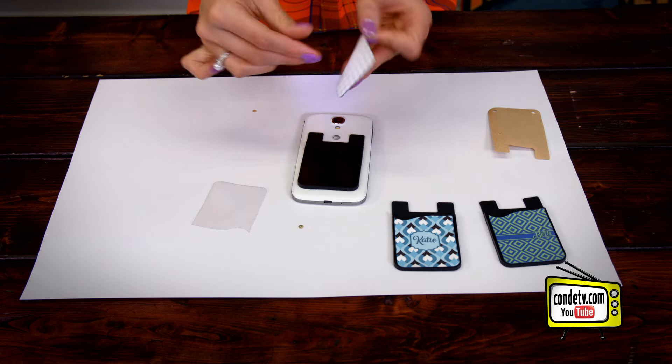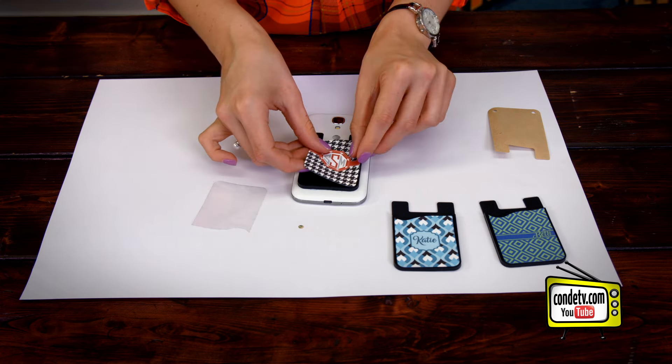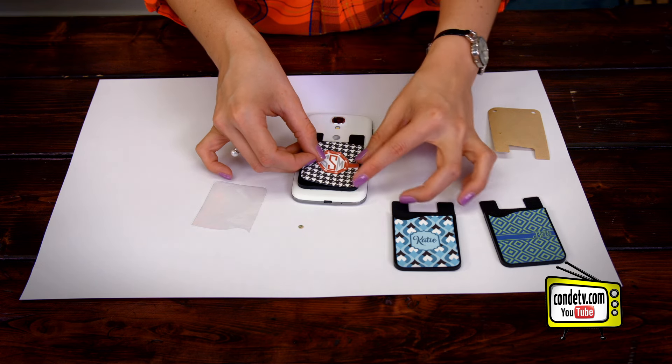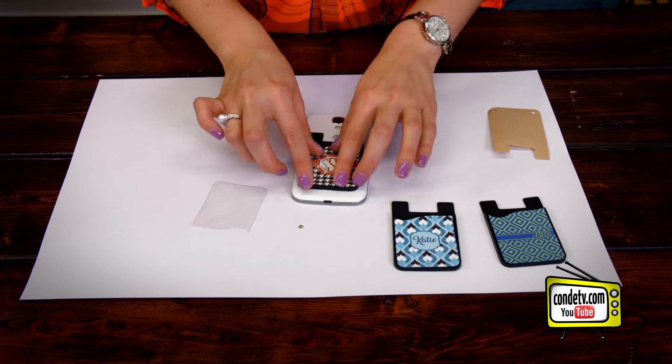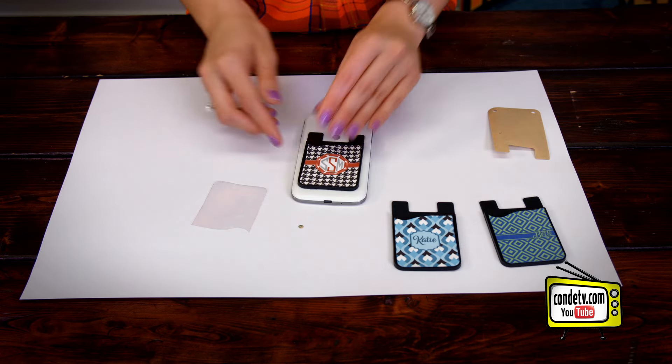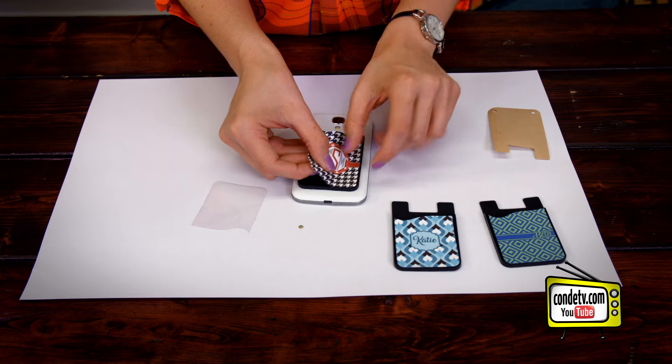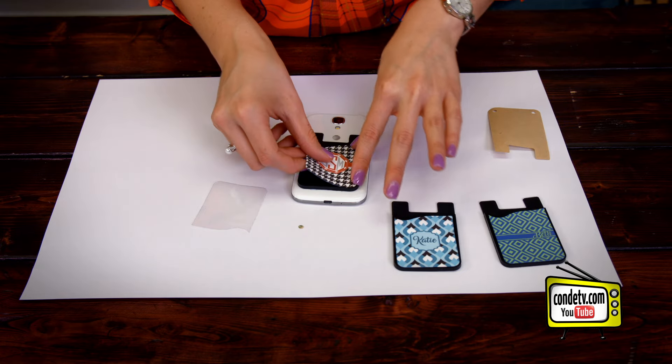Now that silicone is exposed and the insert is adjustable once you get it nice and lined up with the pouch. If you don't like it you can take it off and try again. And then your phone is ready to go.